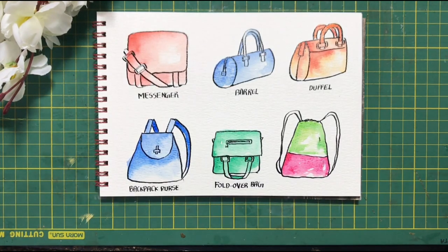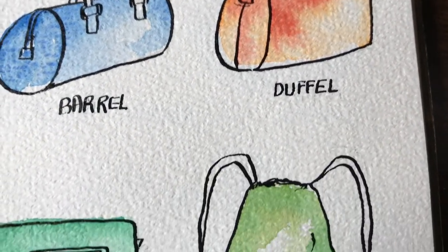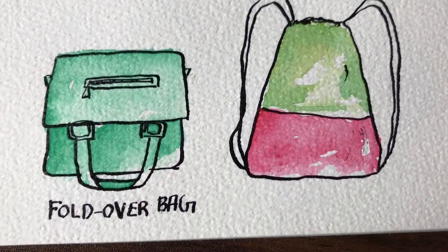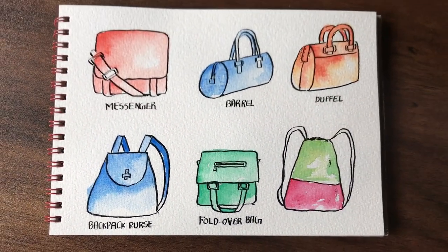I hope you had a great time today watching this tutorial. If you end up creating these, you can tag me on Instagram so I'll be able to have a look. Thank you so much — do subscribe to my channel for more updates.